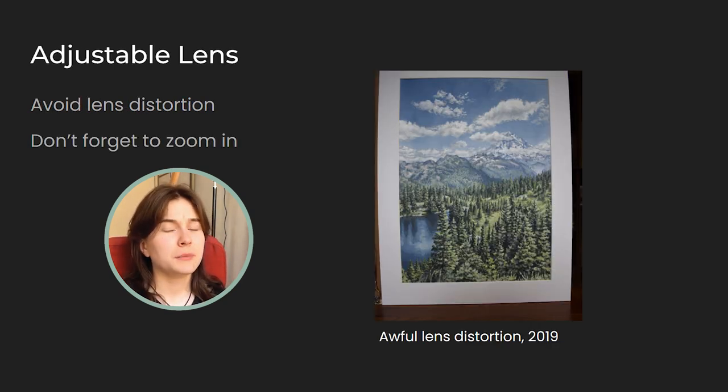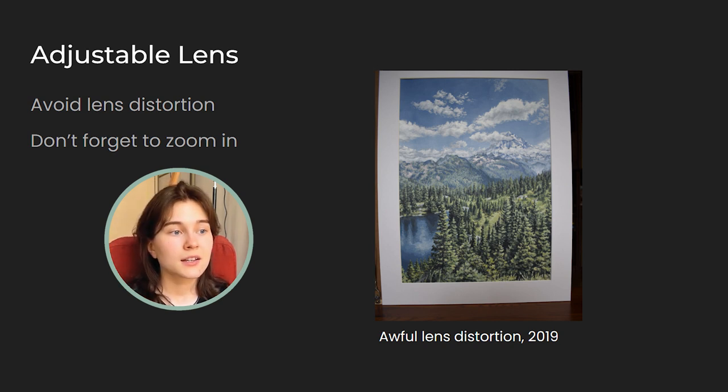One of my biggest mistakes from my beginner days was not being able to use my lens correctly. I thought the best way was to use my lens fully zoomed out so I could place my camera really close to the painting. I saw some huge lens distortion, which can be removed through editing, but I like to take my photos in a way that doesn't require massive amounts of editing afterwards. The question is, how do you really use an adjustable lens? It's important to zoom in — maybe not as much if your painting is very tiny — but the bigger your painting is, the more zooming in it requires. The idea is to find the right distance between your camera and your painting that allows you to capture the entire painting without getting too close or causing distortion.